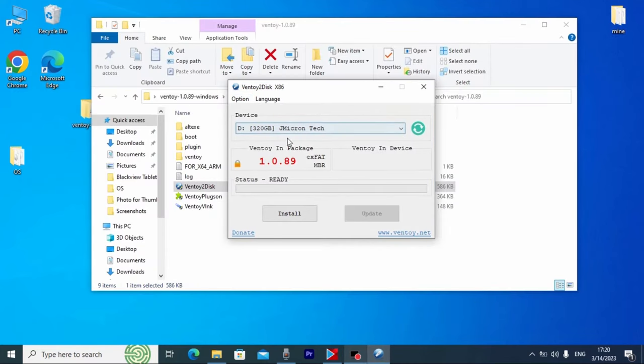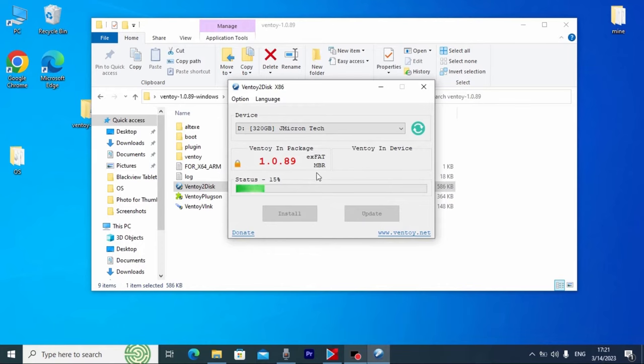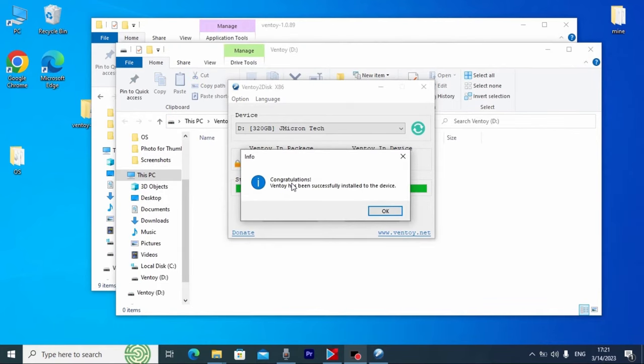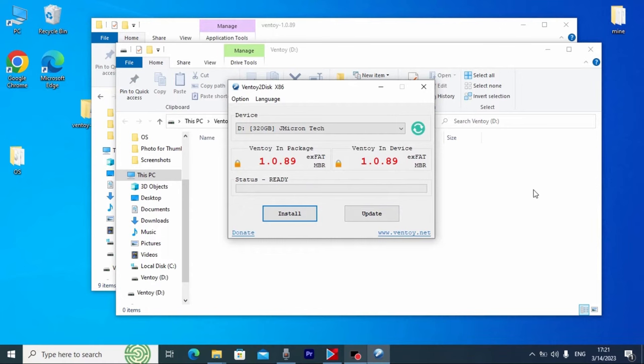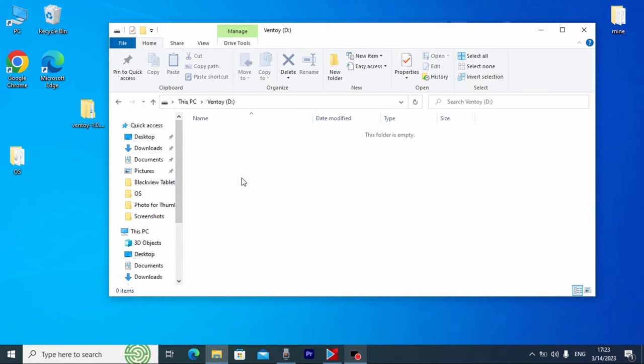Now we need to click Install. All data and files on the drive will be deleted, so be sure to save your files first. Click Install, and one more time confirm the warning by clicking Yes, then Yes again. Wait a few minutes. Congratulations — Ventoy has been successfully installed to the device! That means we have created a bootable external hard drive, the same as a USB stick from which we can install different operating systems. Now you just need to move your operating system ISO files onto this hard drive.